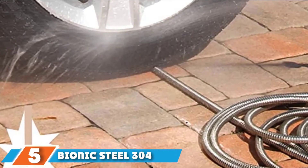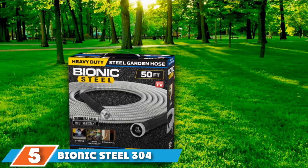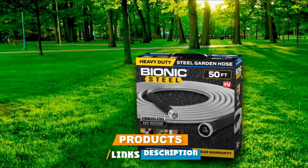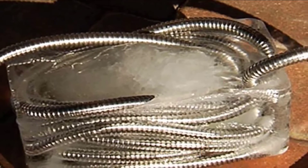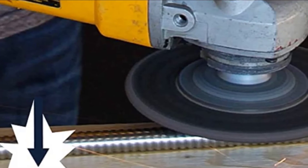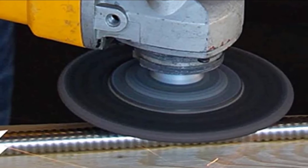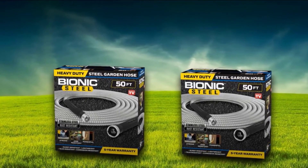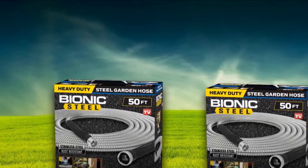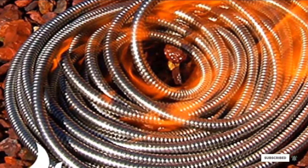The number five position is held by the Bionic Steel 304 Stainless Steel Metal Garden Hose. Who said a garden hose has to be rubber or poly? The Bionic Steel Stainless Steel Garden Hose redefines practicality. It's narrower than most hoses, has a flexible steel casing over a latex cord, won't break down in the sun, won't crack in the cold, and coils up in a snap after use. It's also extremely light at just three pounds and extremely tough with crush-proof stainless steel couplings. You'll pay a little bit more for it, but you're likely to get years of dependable use out of it.